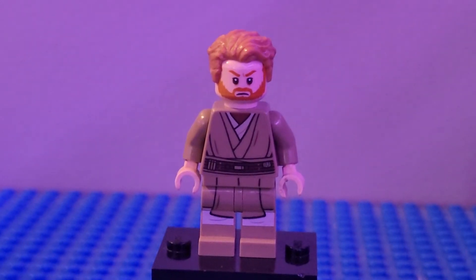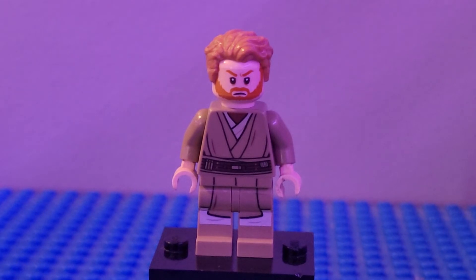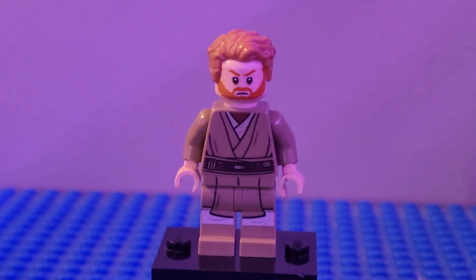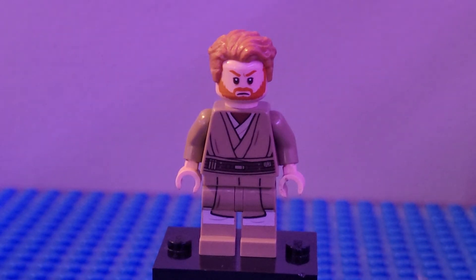Next we have Obi-Wan from his plan to rescue Leia. I used the legs, torso, and arms from Mace Windu, which looked pretty well there. I used some tan hands, the head from Obi-Wan Kenobi from the sets I've mentioned multiple times in this video, and the hair from Star Wars to round out Kenobi.